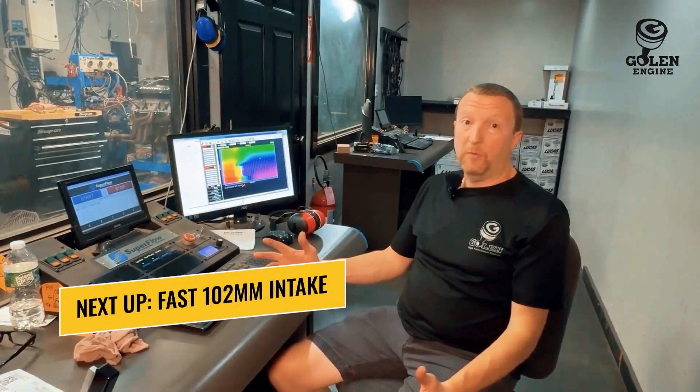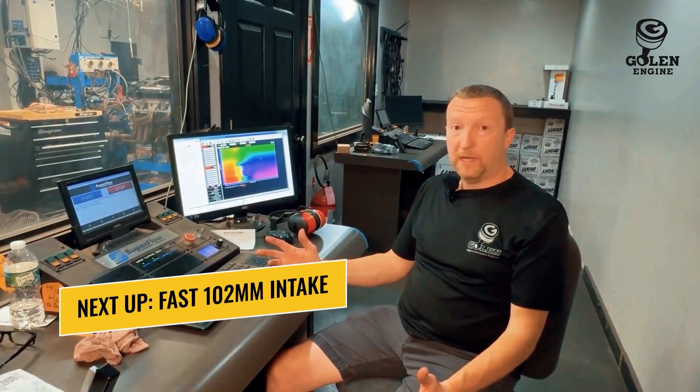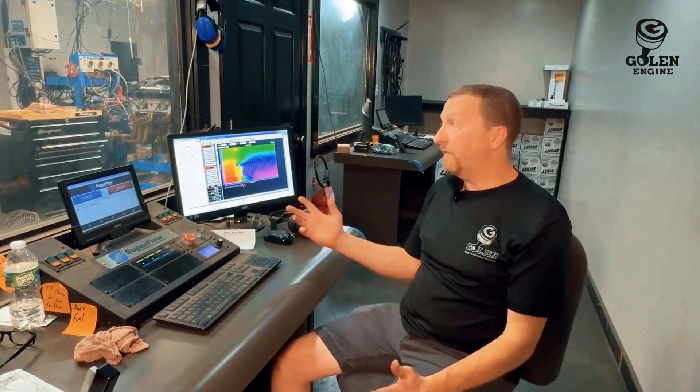This thing would have just amazing driving manners. We went through, got the LS3 intake with the Stage 1 cam, made about 600 horsepower. Now we got the Fast 102 on there. We'll be expecting hopefully 15, maybe 20 horsepower jump with this intake — it flows a lot more air. Let's see if the engine wants it and let's get after it.